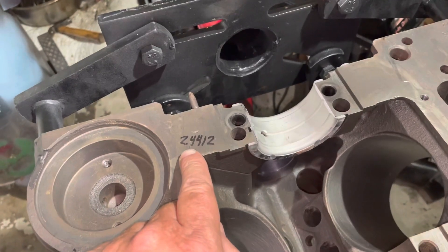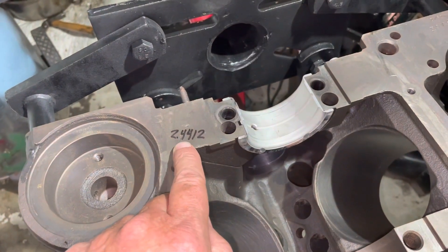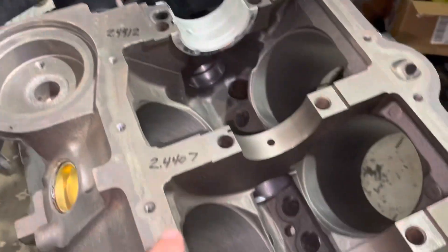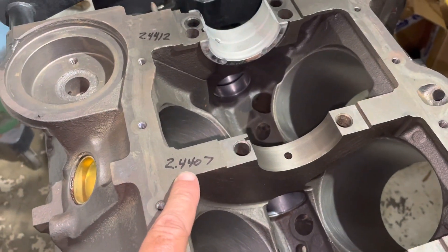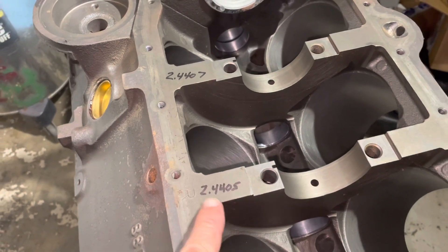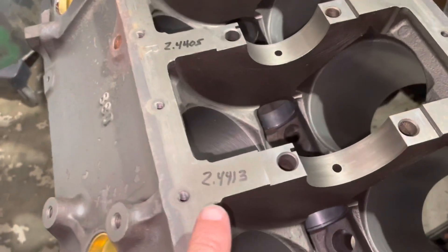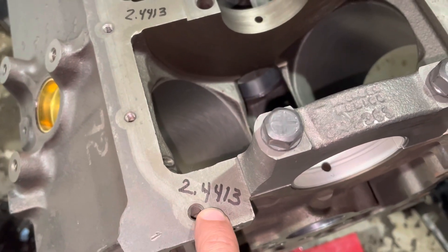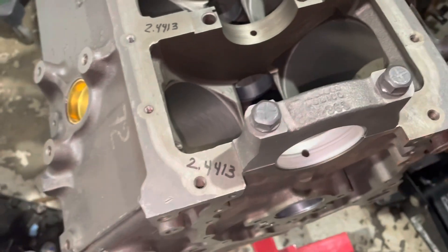This measurement was 2.44012 when I had the main cap torqued down on this one. Number four measured 2.4407, number three measured 2.4405, number two measured 2.4413, and number one measured 2.4413 as well.